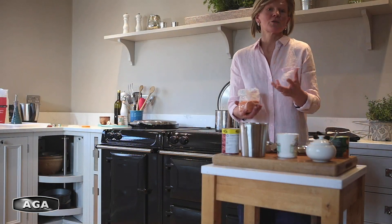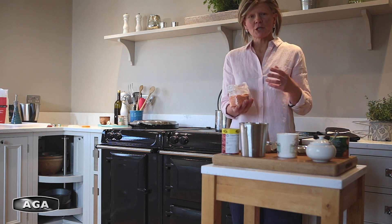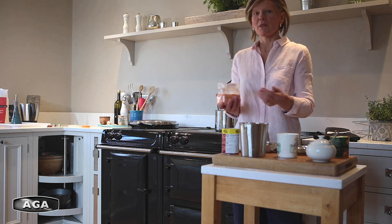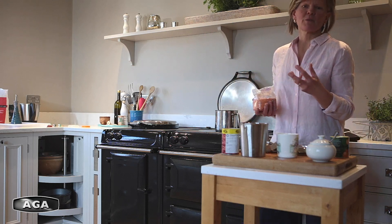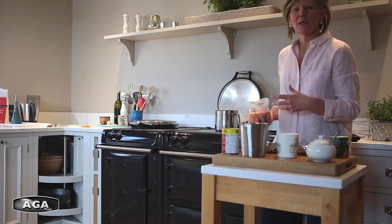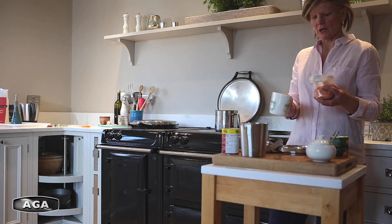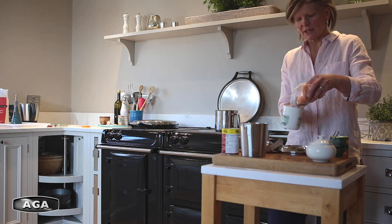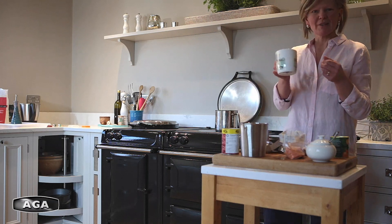Next we're going to add some lentils. These are a good source of protein, help keep your tummy full, and give the soup some body. If you just wanted a simple plain tomato soup, that's actually what we've got already — you might want to boost it with some fresh tomatoes or tomato purée — but I want tomato and lentil. I'm going to measure using a mug: for a tin of tomatoes worth of soup, half a mug's worth of lentils.